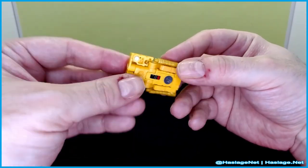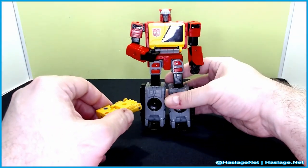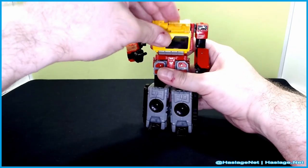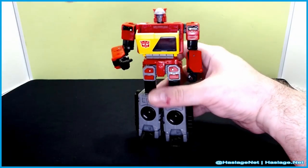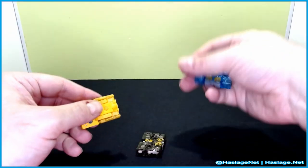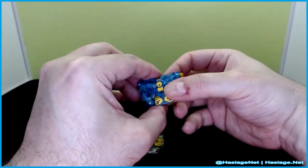We also get Blaster, and will Steeljaw fit? Yes he will, and he ejects. How does he compare with the other tapes? I've got Eject and Rewind right here. Size-wise, yeah, because obviously he fits in Blaster's body, so of course he fits.